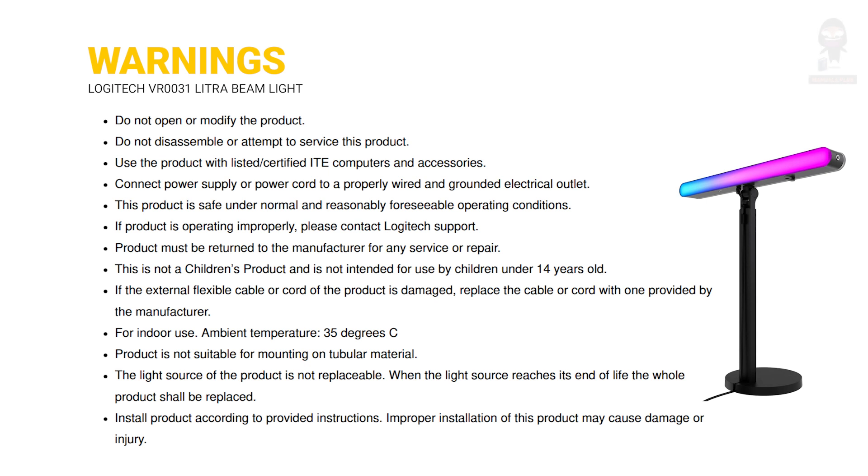If product is operating improperly, please contact Logitech support. Product must be returned to the manufacturer for any service or repair. This is not a children's product and is not intended for use by children under 14 years old. If the external flexible cable or cord of the product is damaged, replace the cable or cord with one provided by the manufacturer. For indoor use only. Ambient temperature: 35 degrees C.